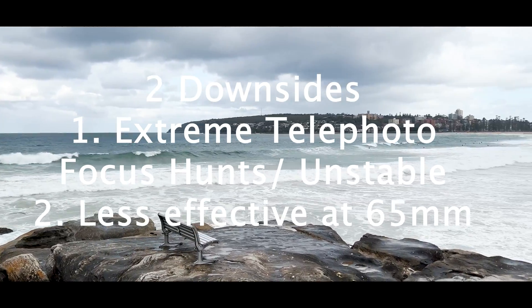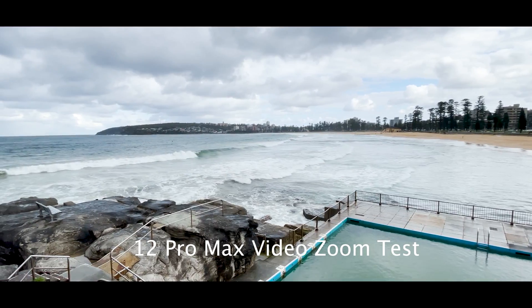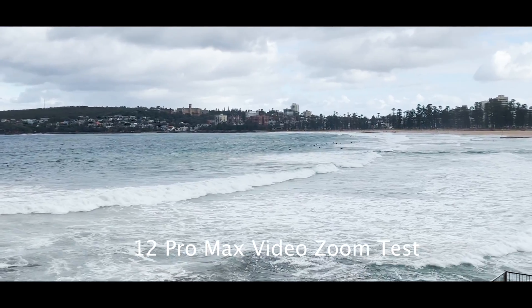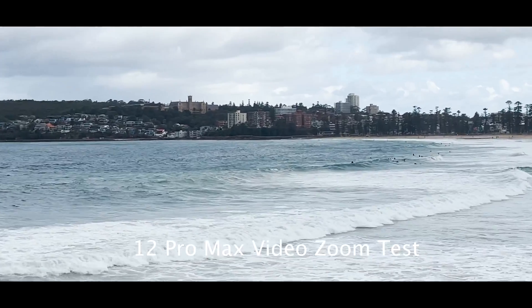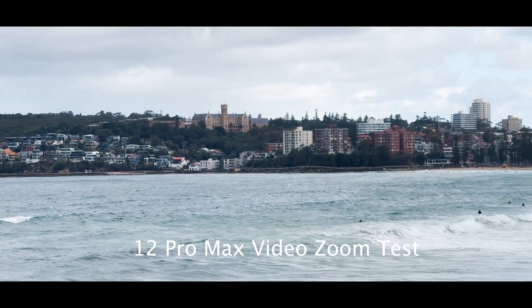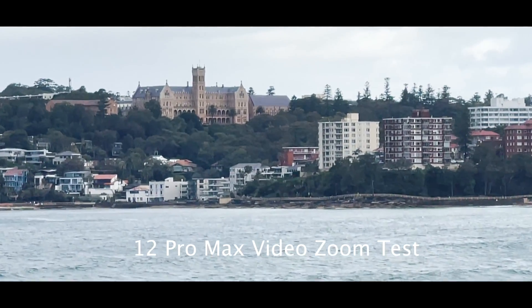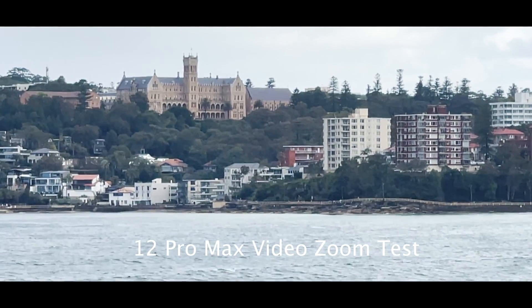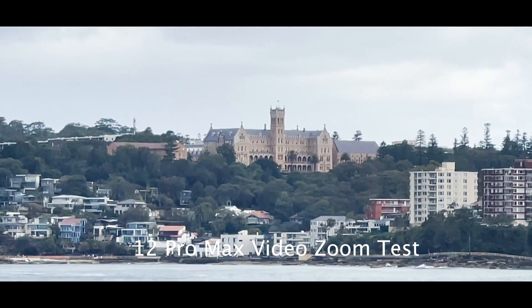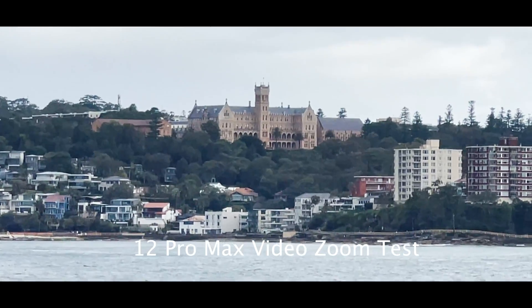Let's dive into some examples. Here we are at Sydney's iconic Manly Beach. Let's start with the 12 Pro Max. As we zoom in, the image becomes more grainy as you'd expect because it's cropping into the sensor. Considering the focal length, the image is quite stable. Have a look at the quality — this is unedited, straight out of the camera.